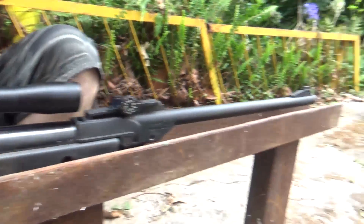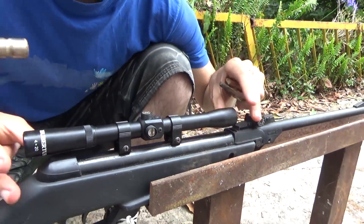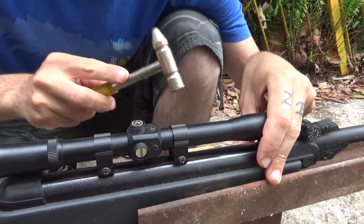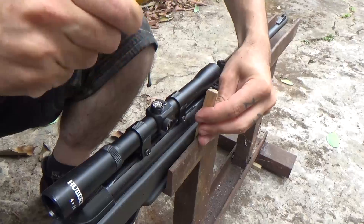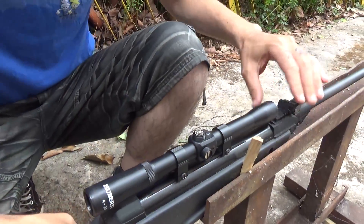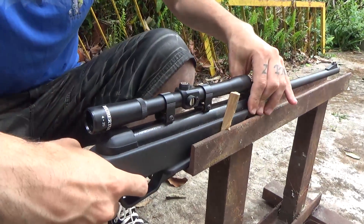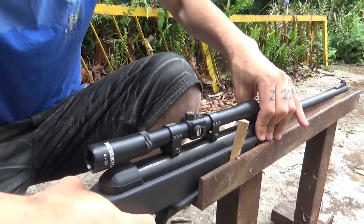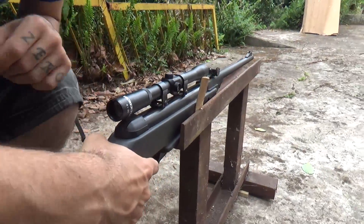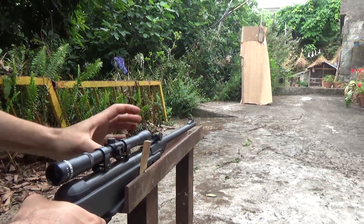We already have a cardboard target set up, and now what I'm about to do is put the gun here completely still — it cannot move at all. I'm going to put these pieces of wood to assure that the gun does not move. Now, being sure that it does not move, I'll simply shoot at the cardboard and see where it hits.